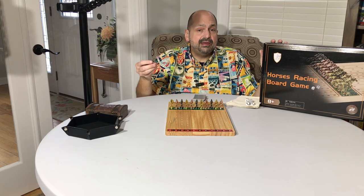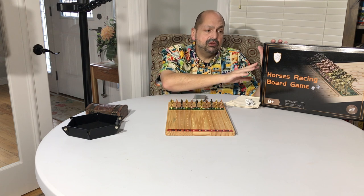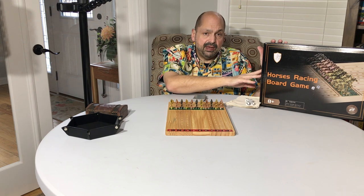Welcome back everybody. In this house we like to play a lot of board games, and I recently had the opportunity to review this horse racing game from Graniere.